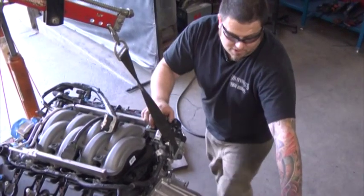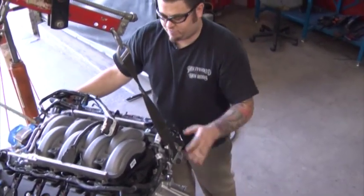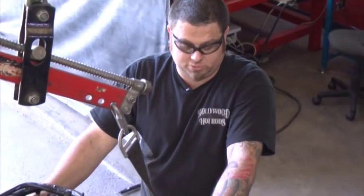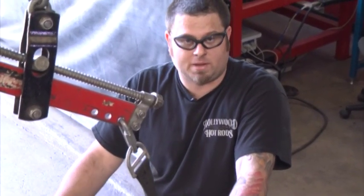Now we're going to set the engine in the frame rails, get it centered and placed where we want it, and then we'll be able to start measuring to actually start making our motor mounts.